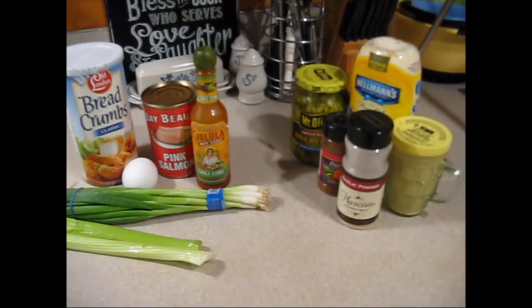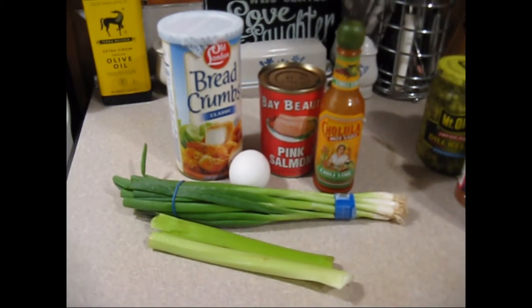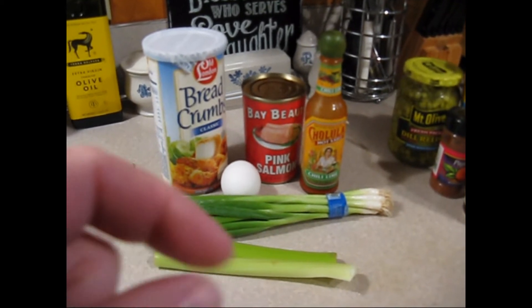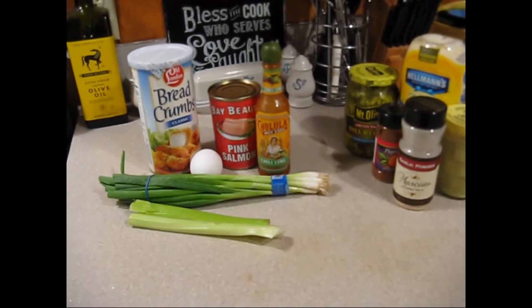Well alright friends, happy Sunday. What we're going to do is we're going to make some salmon patties. We're going to put a little bit of breadcrumbs in there, some eggs. This isn't all the celery we're going to use, just a little bit of celery. And some green onions and some Cholula chili lime in there.